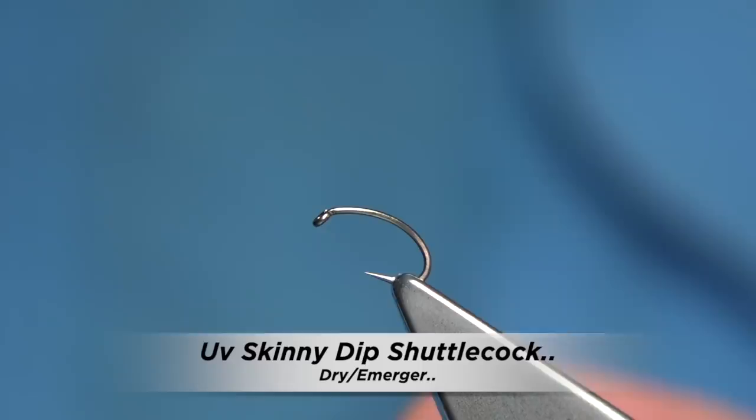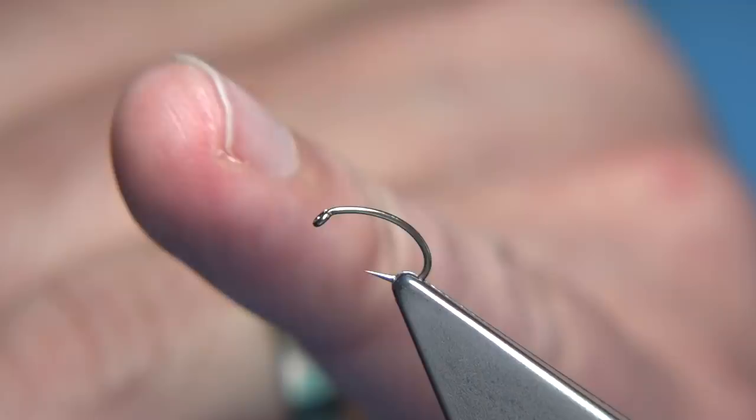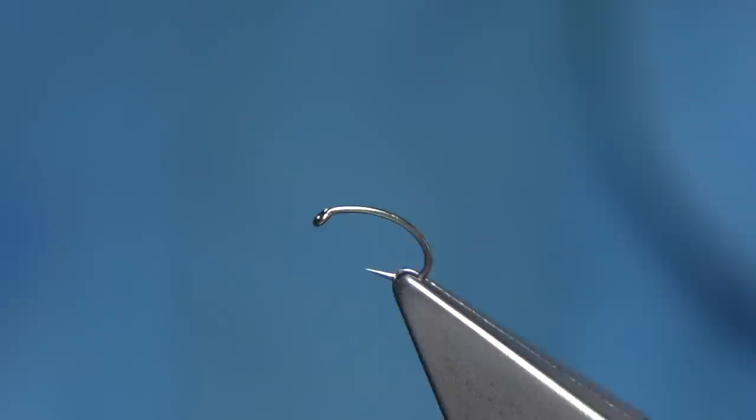I'm going to show you a simple and easy way to tie a shuttlecock. This is a fly I fish a lot in the summer months, especially when on catch and release and targeting rising fish. The colour combination is up to yourself, meaning the thorax in this fly. You can use black, any type of dubbing. I'm using a UV dubbing — this one from Spirit River, it's called Diamond Bright and Black. You can use rabbit, seals fur, anything you feel you want to put on it.